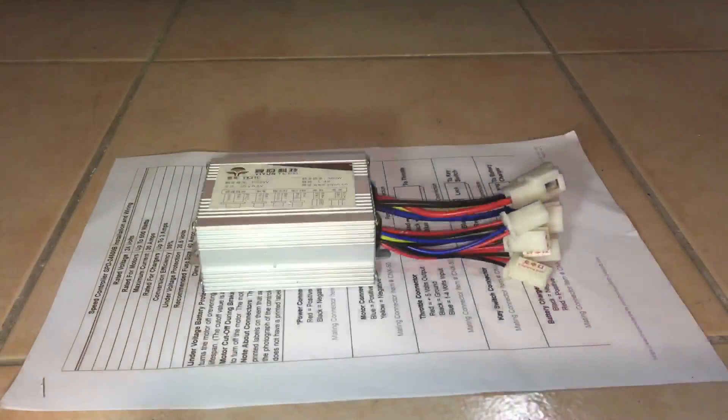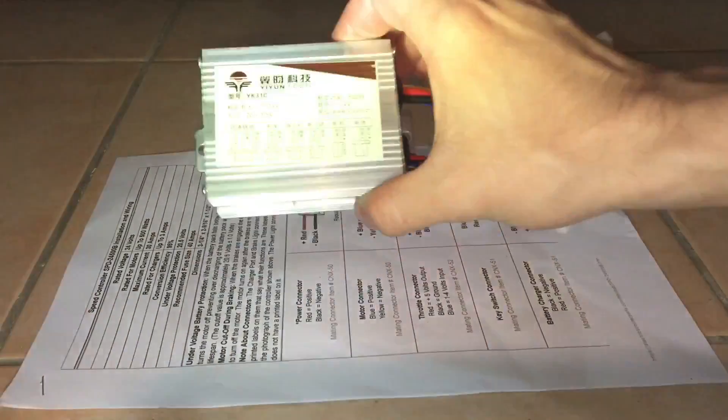What's up guys, here I am going to be showing you how to replace the speed controller in an electric scooter, so let's get started.